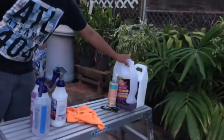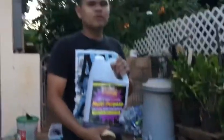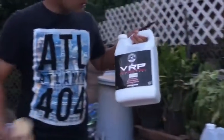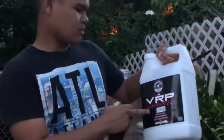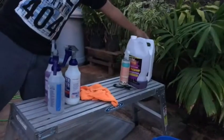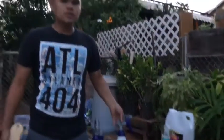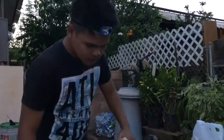Moving on, we got more of our bulk items. Purple Power — absolutely love this stuff. Find it at Walmart for like five dollars a gallon. We have Chemical Guys VRP. Use this on pretty much any plastic, rubber, and vinyl. We like to dilute that at a 10-to-1 mix. We use it on mats, fender wells, tire treads — anything that doesn't need excessive gloss or protectant.